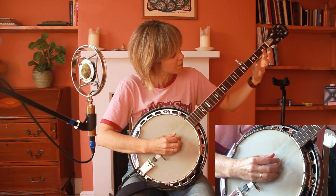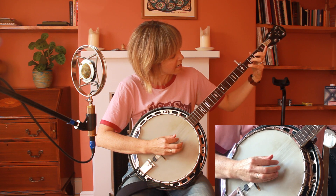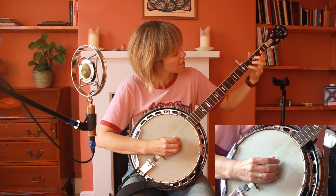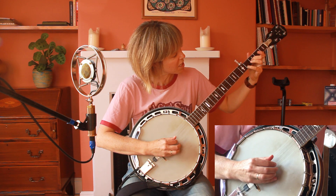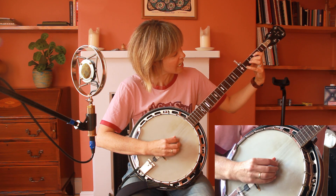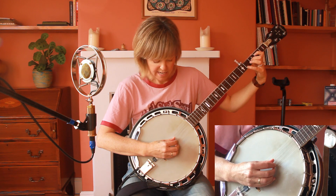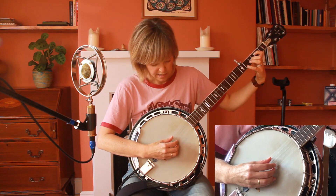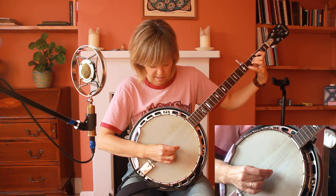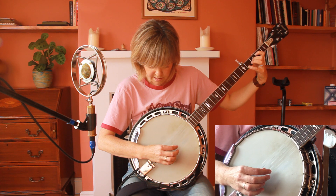We start in the D position: little finger on the fourth fret on the first string, middle finger on the third fret on the second string, and pointer finger on the second fret on the third string. My picking pattern is a simple one — start with the lowest string, the fourth string, then pluck the first string, then the third string, then the second string.